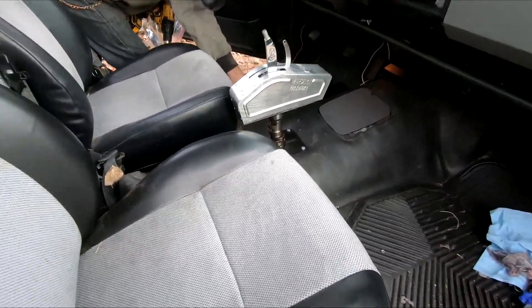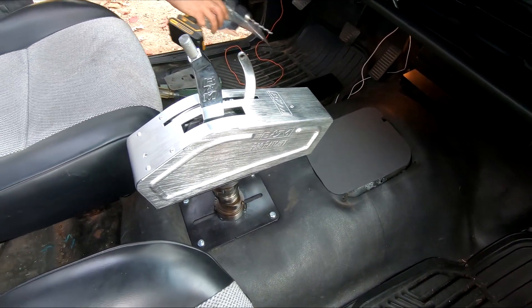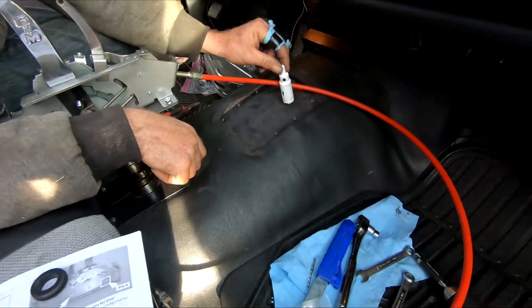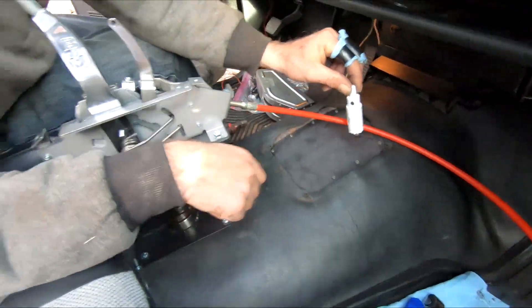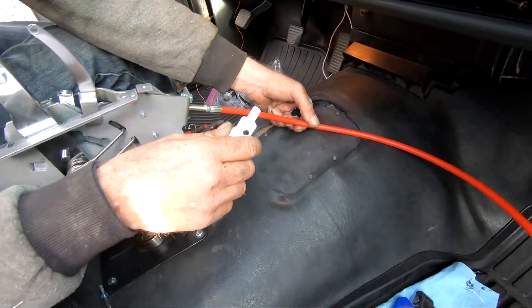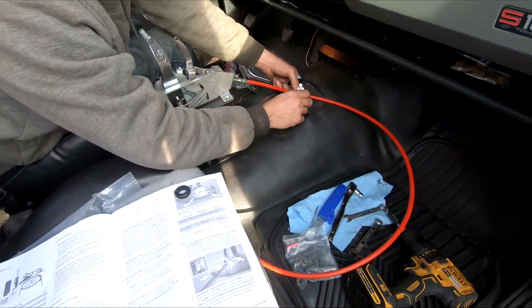I think this is going to work. We'll get our plate mounted down and then run the cable. Alright guys, we've got the plate covering the hole. We're getting ready to run this cable, so we've just got to figure out where we want to drill this hole at and we'll get it on there.